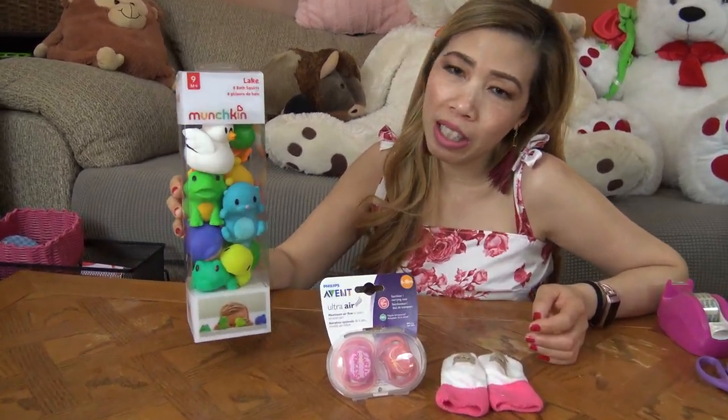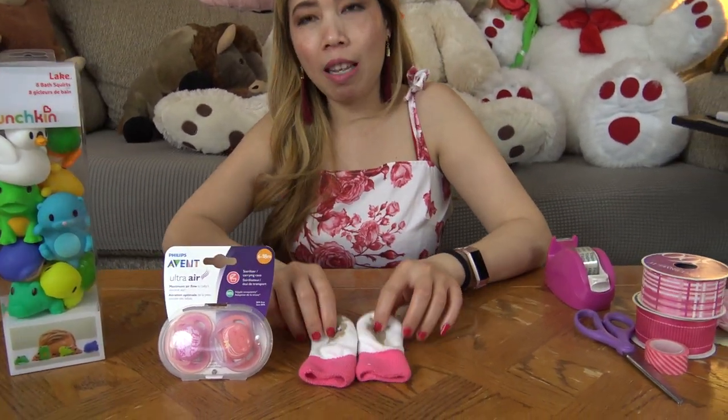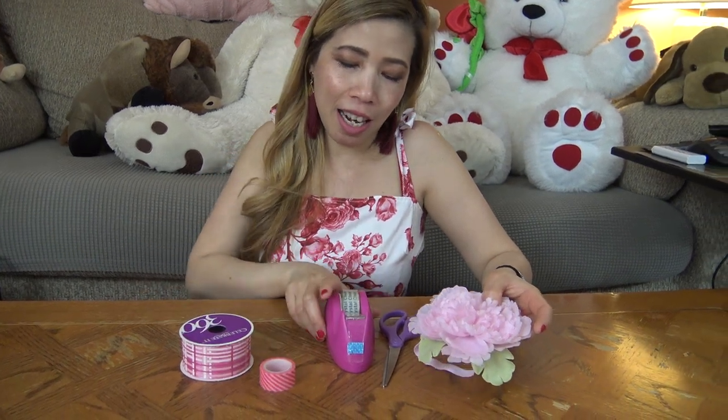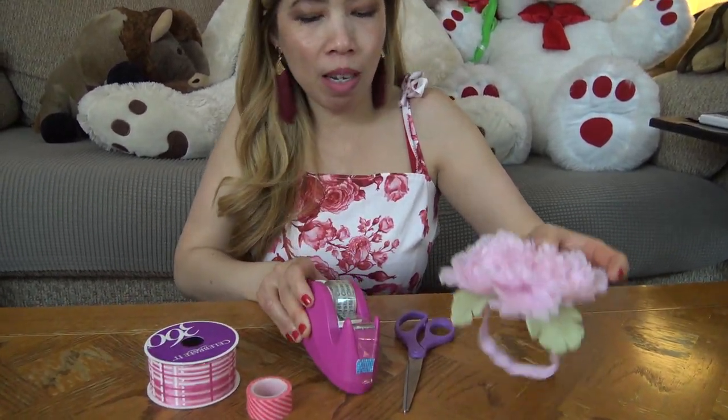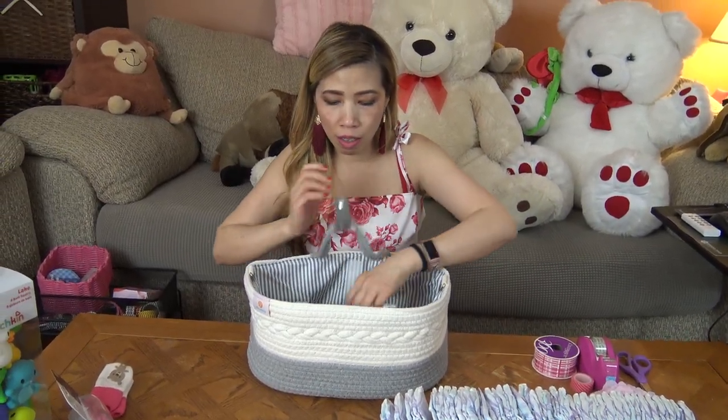I have the best toys, a pacifier, and some cute socks — only one pair. You also need one roll of ribbon, washi tape, regular tape, scissors, and a headband with a flower. That's all you need.